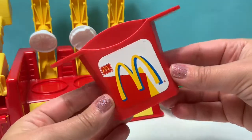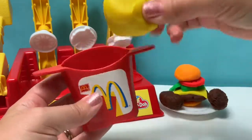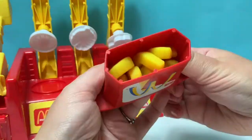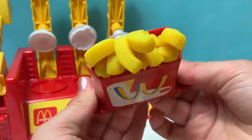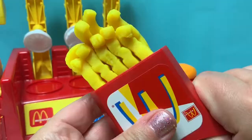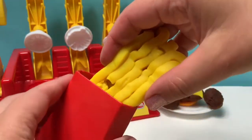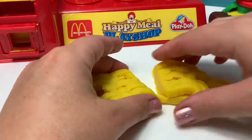Let's make some fresh french fries with this extruder. Yellow Play-Doh. Here are our new french fries!